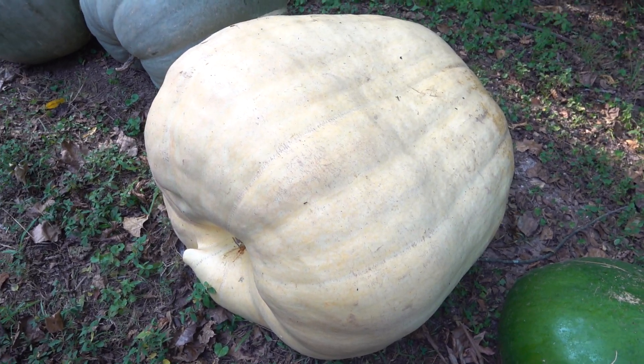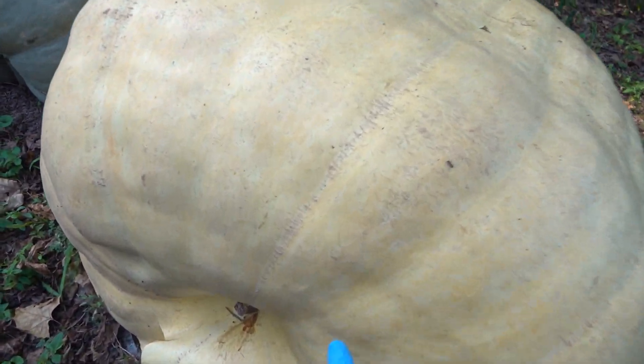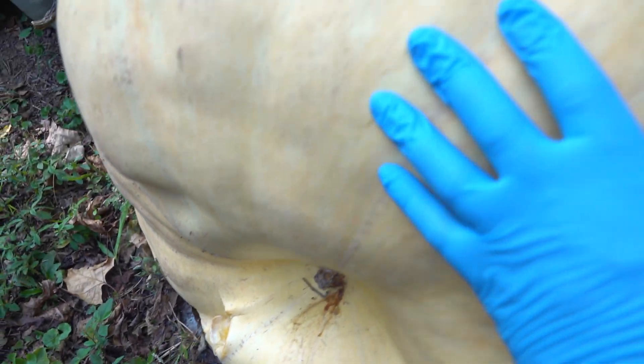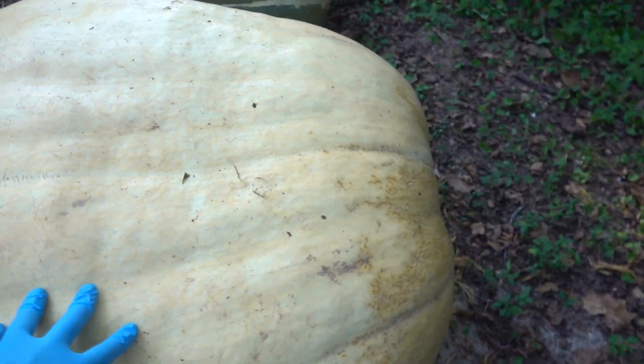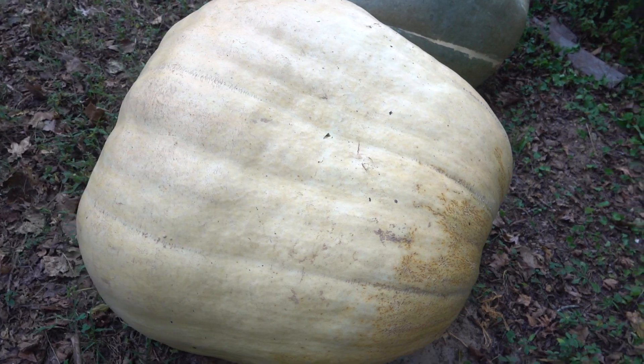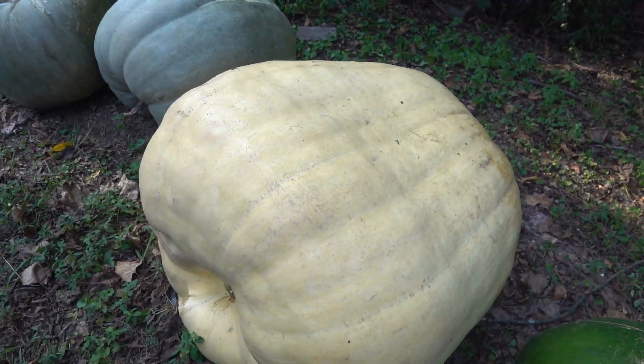Hi everybody. I thought I would show you taking the seeds out of the 532 pounder. It has started to rot and is squishy all over, rotting right there. So I thought I would show you cutting it open and starting to harvest the seeds.